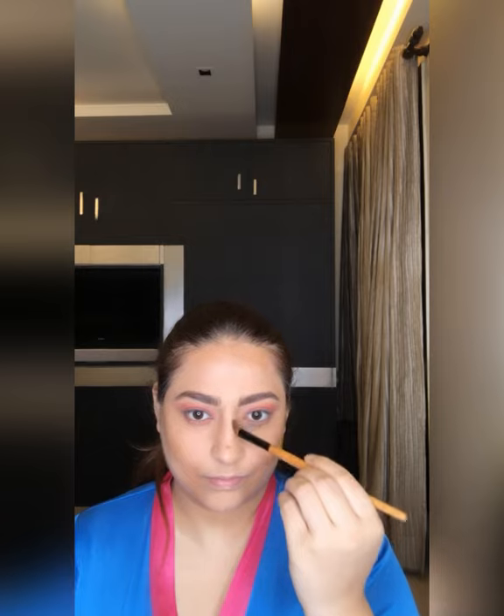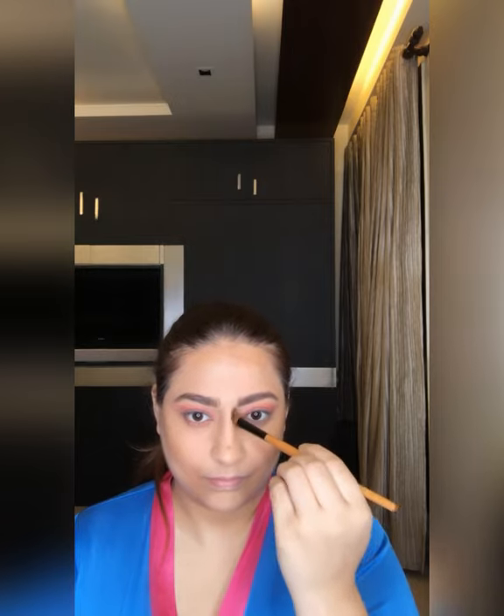Brushing to sculpt my face with bronzer — you can see the difference. Now contouring my nose.